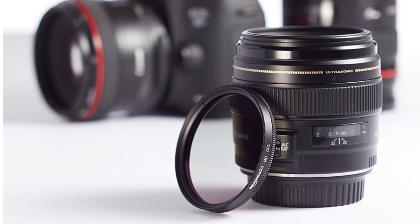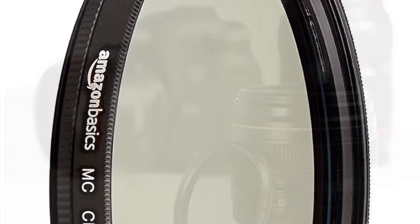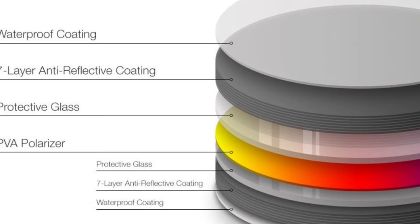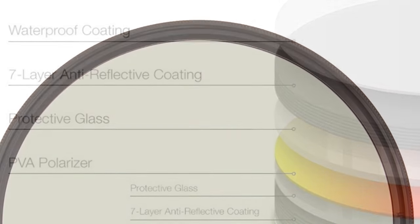In the previous video, I talked about this polarizer that I got for my camera lens that was only $16 from Amazon Basics. I'm going to leave a description in part of the page to show you where you can find more information about this product. But I was just amazed — how can you make a polarizer for $16 as opposed to what the competition makes it for,